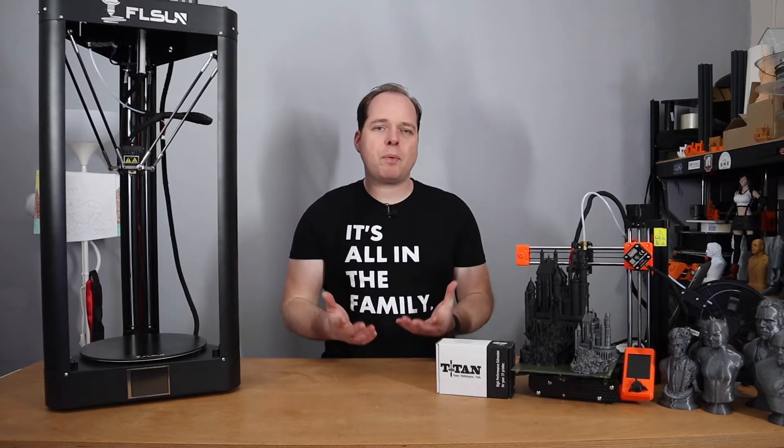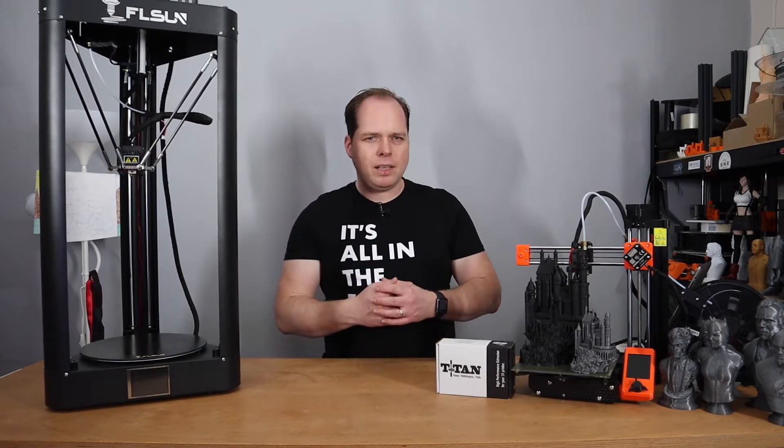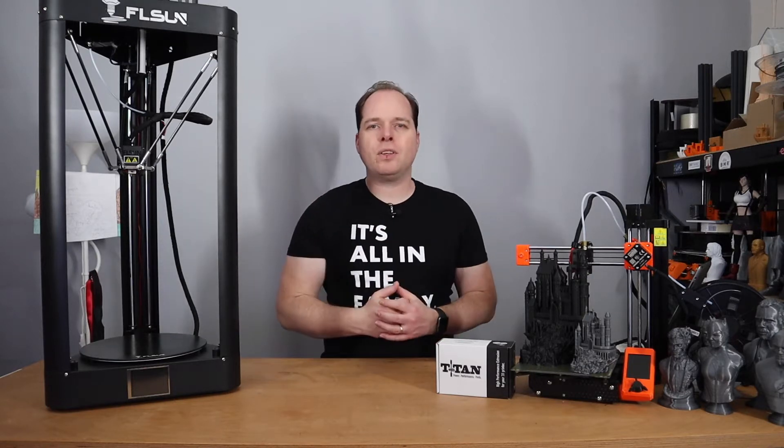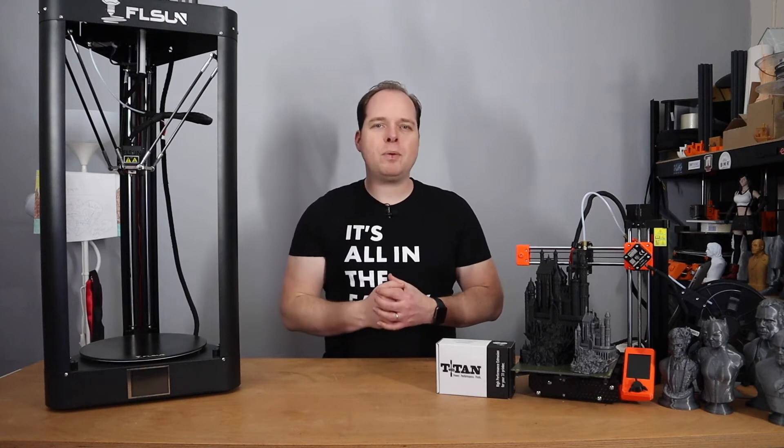In this video, I'm going to show you step-by-step how you can install the E3D Titan Extruder to the FL Sun QQS Pro, here on Zachary's 3D Prints.